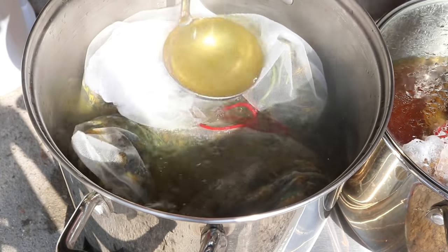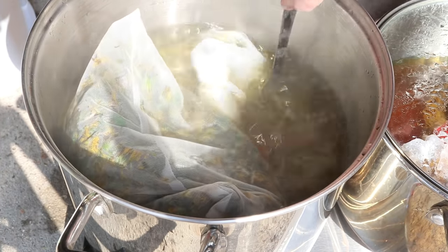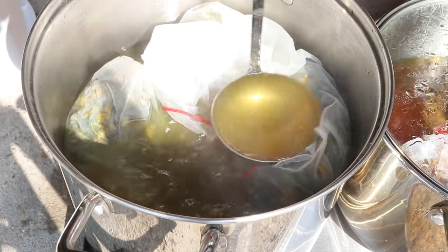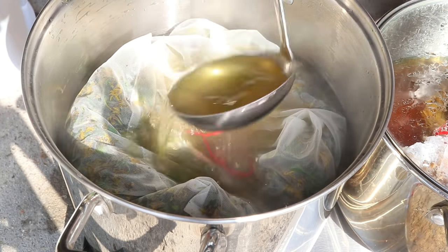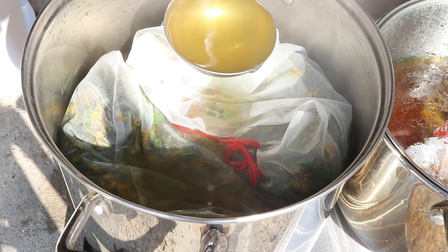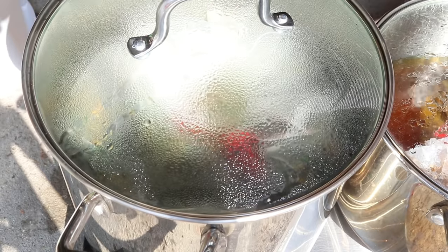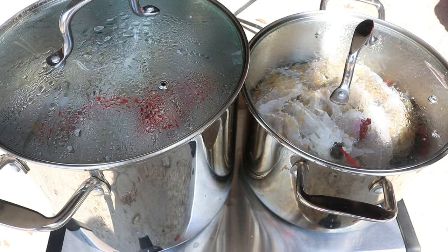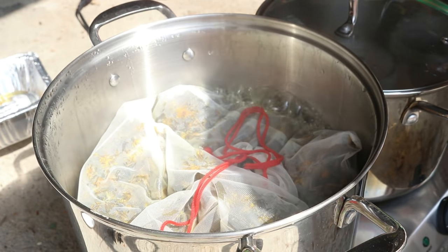Now we can submerge our dandelions and I would like this to come up to a boil for a little while. That's one of the reasons we started with hot water — just to help out the hot plate. It has been about an hour and we're at a boil. I'm so excited — we are at a boil!